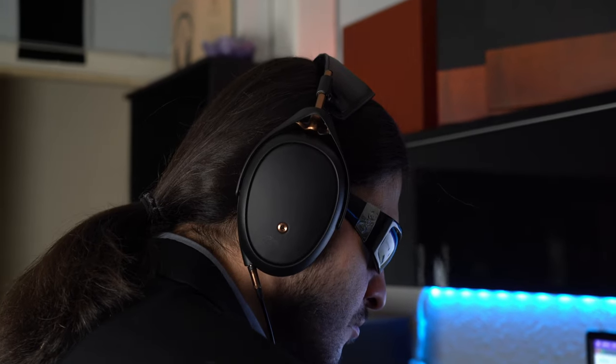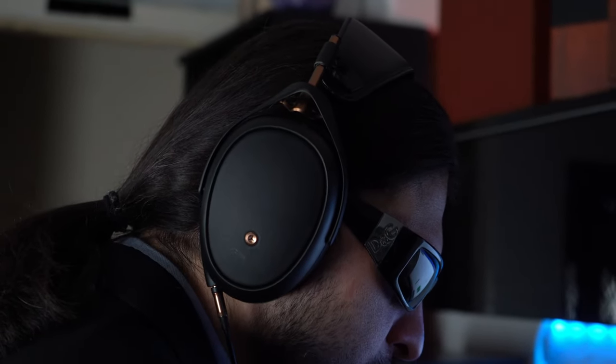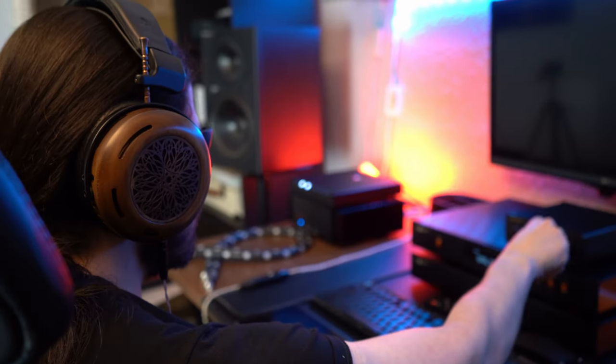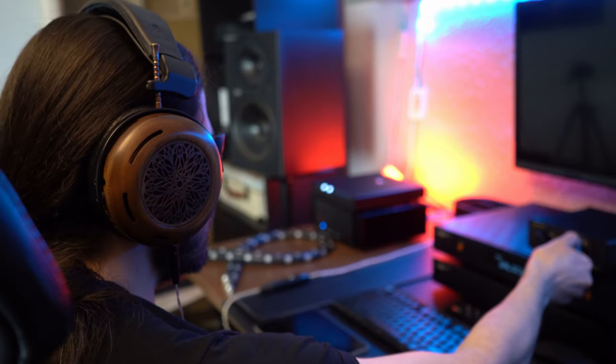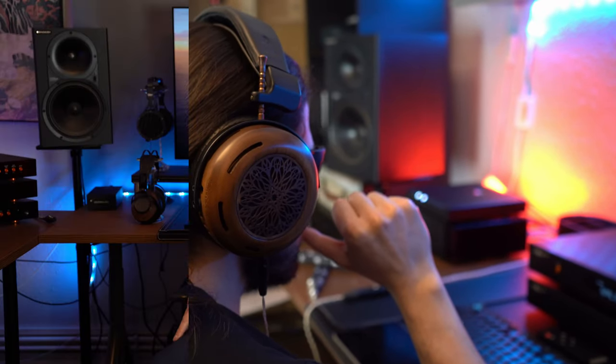Stage performance is not too bad on over-ear headphones either. I consistently used the Atrium, the Lyrique, and the Sivga SV023 on this unit without drawbacks. In fact, when I was away for five weeks with a Diablo and a Mojo 2 that both became paperweights due to forgotten cables, the M15 was my only amp/DAC — and I felt I could have reviewed the Lyrique thoroughly on it alone, which is unheard of for a dongle.